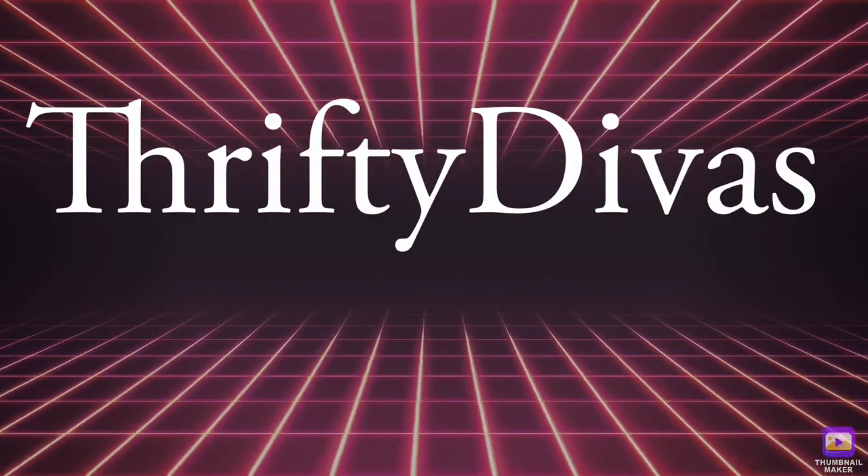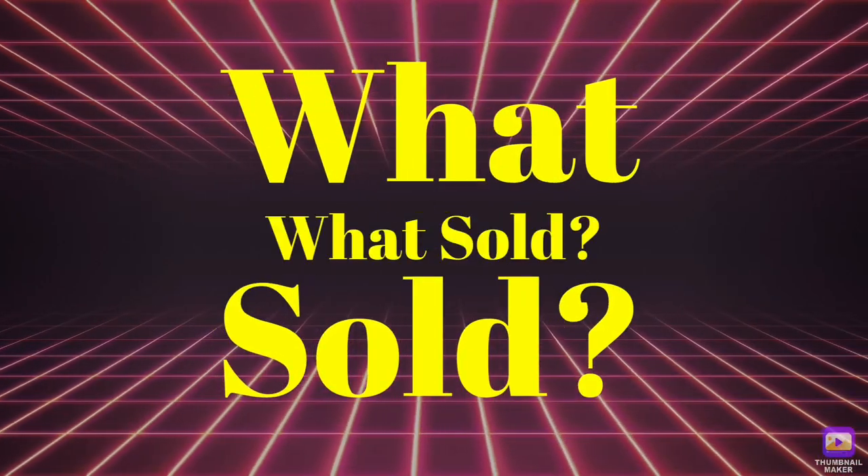Hey everyone, welcome back to my channel. It's Theoni with Thrifty Divas and we're going to take a look at what's sold this week on eBay.